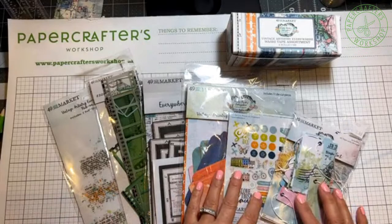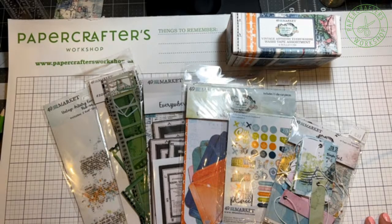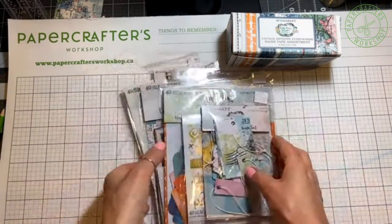This Everywhere line, to me, is exceptional. I just love this line. And I do have, as everyone else, a lot of travel photos to scrapbook, so this is going to help me as well. Let's get started. Welcome to Learning Live. This is Marcy, and we're going to start with a little bit of mixed media on our backgrounds.